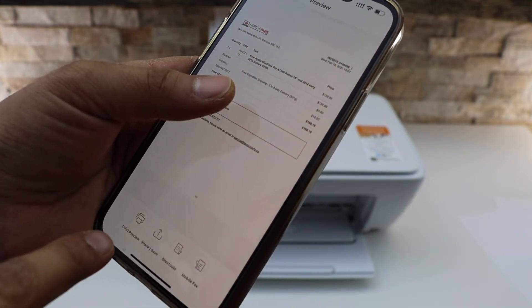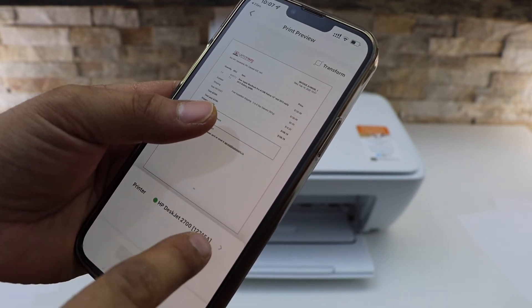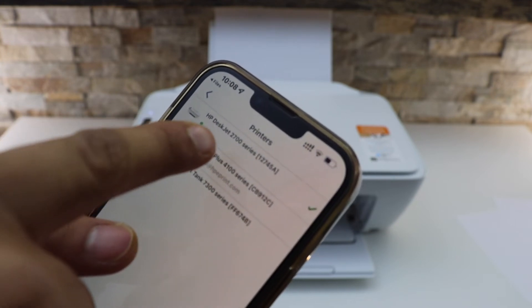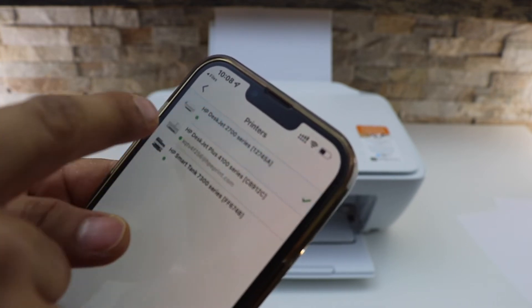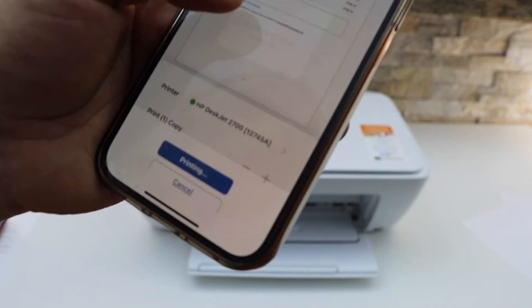Click on the print preview button. It should display the name of your printer. If you don't see it, click on this button and select 'HP DeskJet 2700 series,' go back, and then click on the print button.